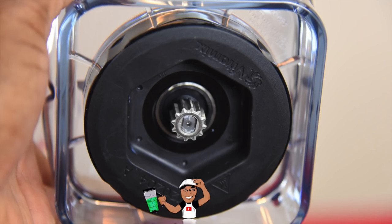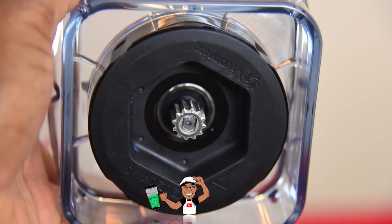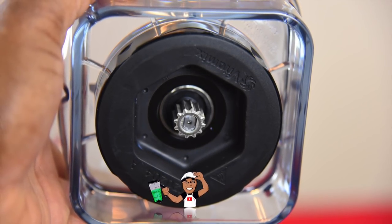All Vitamix blenders come with stainless steel laser cut blades that are thick to pulverize tough ingredients such as stems from figs. The blades are driven by metal gears that are connected to a large heavy duty retainer nut. This bad boy is staying put.